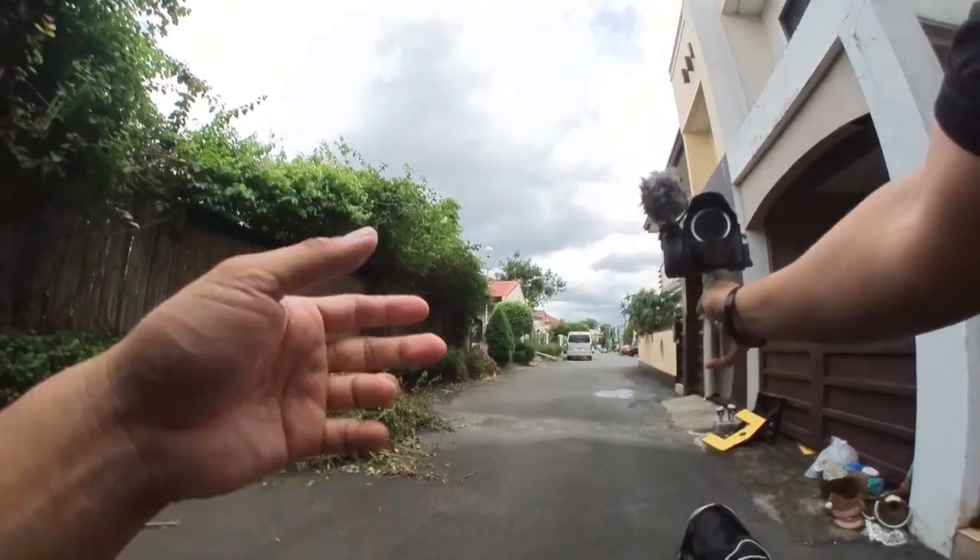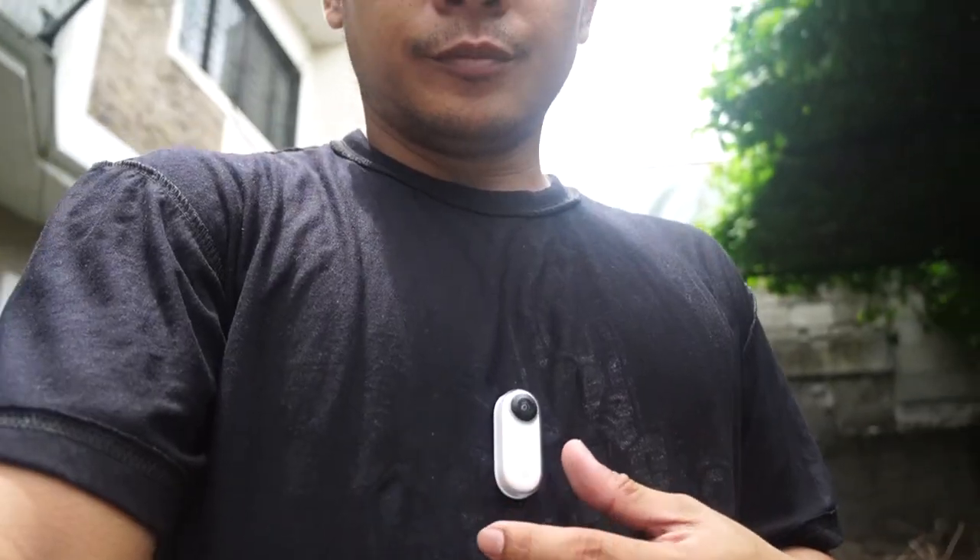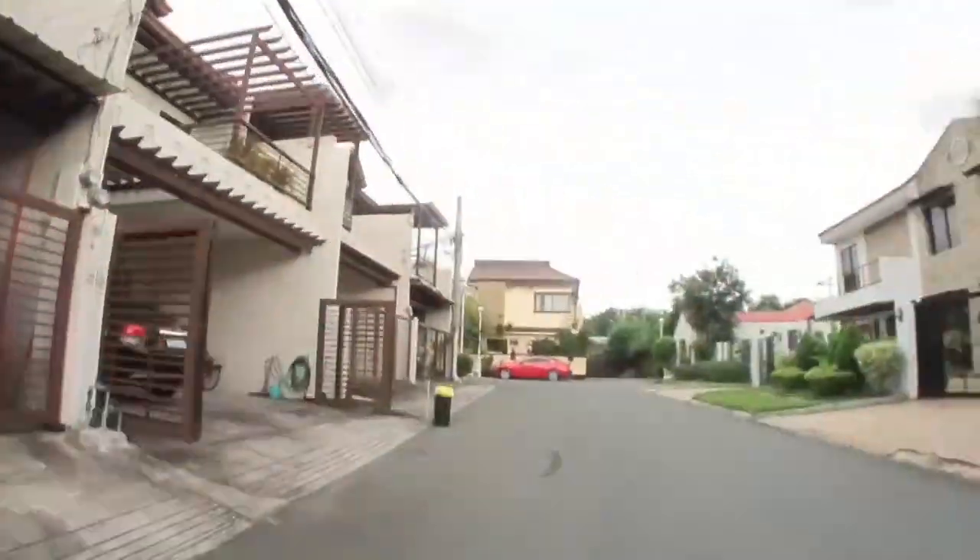The last feature that I really really like in this camera is the slow motion. So when it's on, you have to do three taps — one, two, three. And one good feature about it is that you can also do hyperlapse in it.